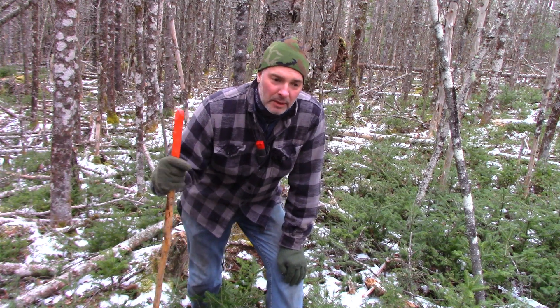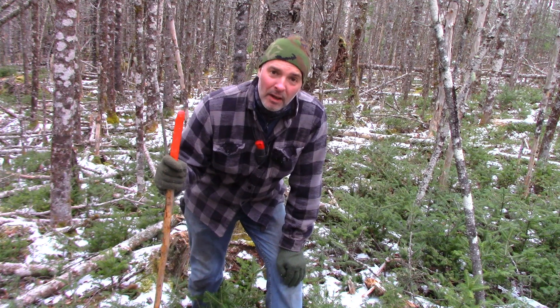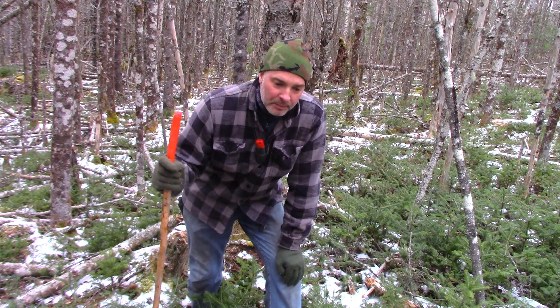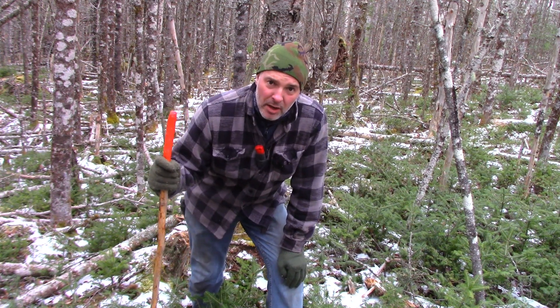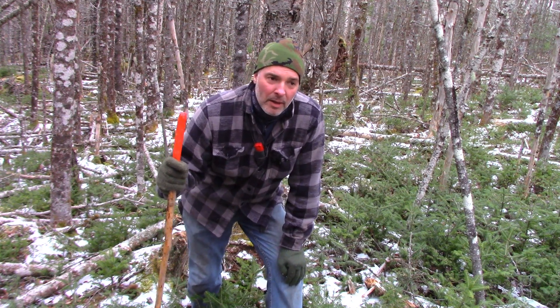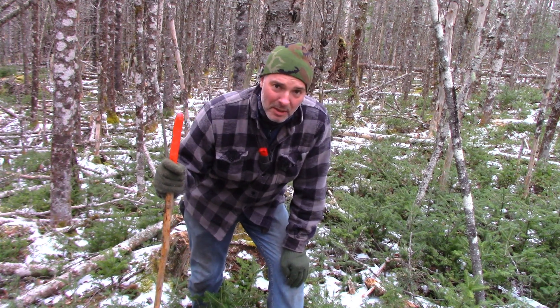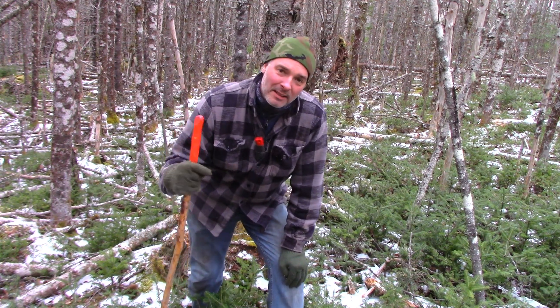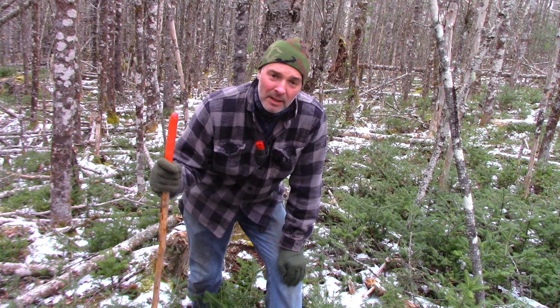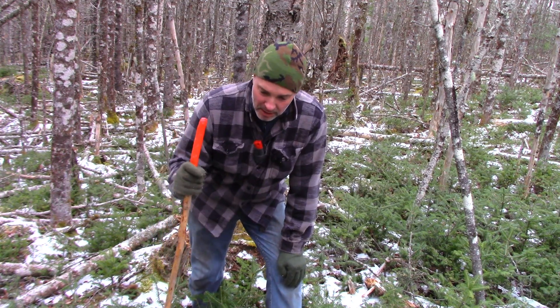or maybe you're building a deer blind or something like that and want to sit comfortably for a few hours. Sure, you can carry a chair in with you, but the more comfortable the chair is, the heavier it's going to be. So it's handy to know how to build a chair very quickly just using natural materials that are kicking around the woods. That's what I'm going to show you how to do today.